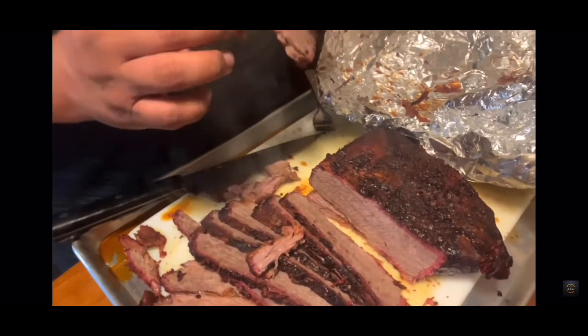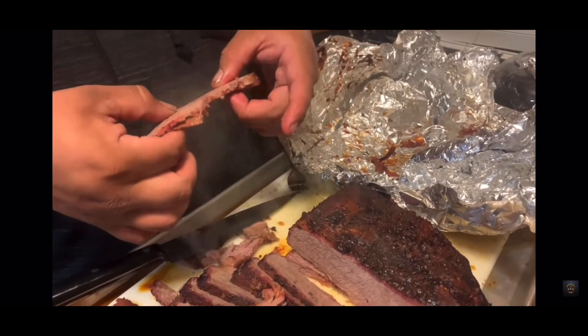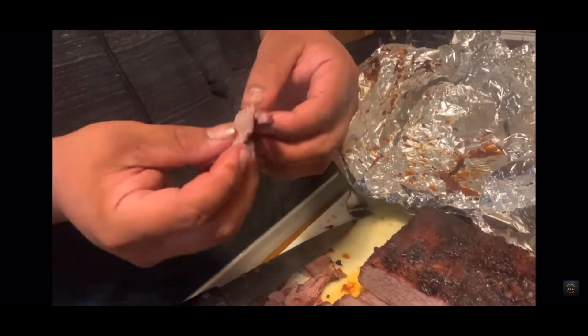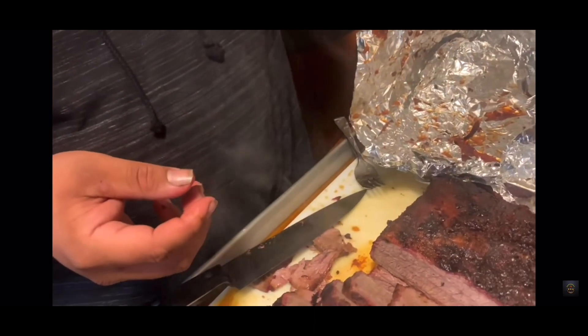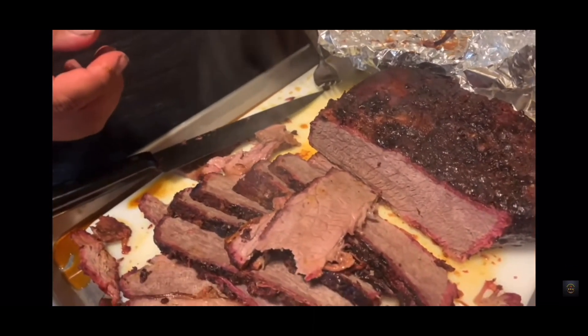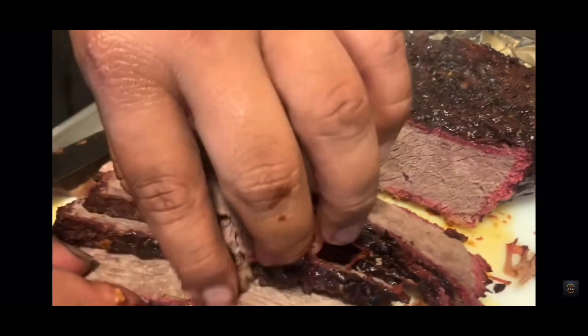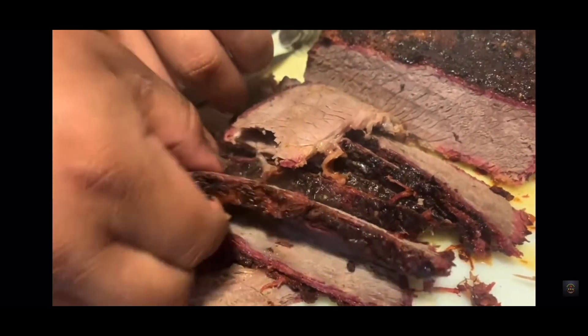Welcome to the Guinness BBQ Outdoor episode 2, and today we're going to be smelling brisket. As I cut more towards the middle, it's starting to look like the videos I've seen — see how it's really tender? It just comes right off. It's good.